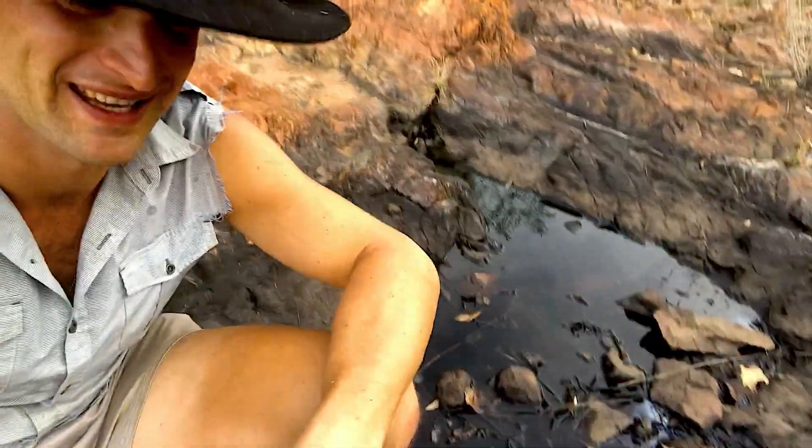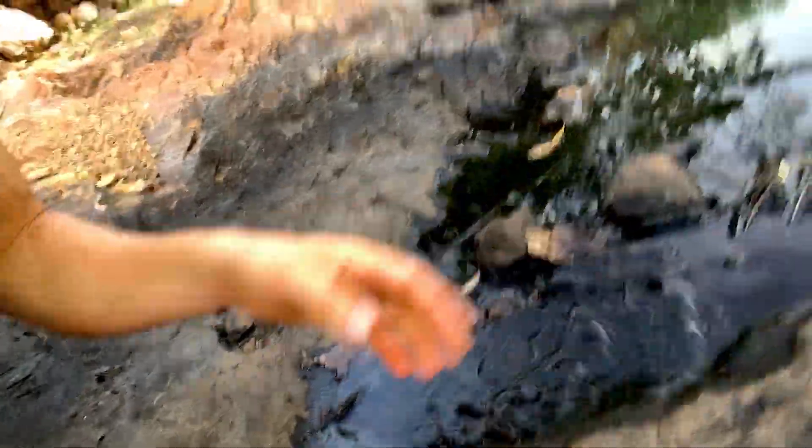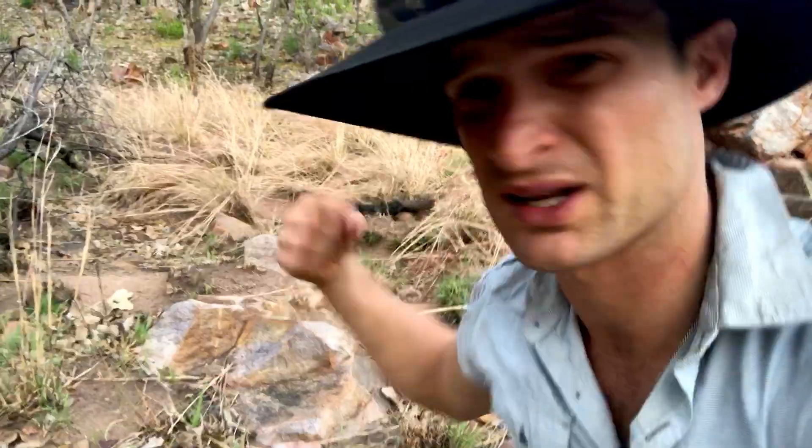Just grabbed some shade for a little bit because it's bloody hot. Bad news is I've lost more water. Good news is I found water. Bad news is it's this stuff here which is probably gonna make you sick. So I'm gonna use a filtration method using charcoal and sand to try and filter a mouthful. I'm gonna have a sip of this and show you how to do it. Found my ingredients — an old burnt out log here. I'm gonna use that ash and the sand in here to make a filter.